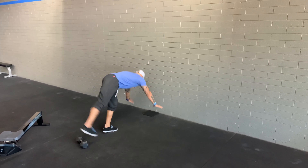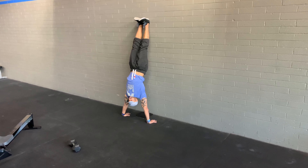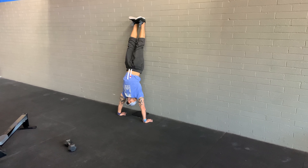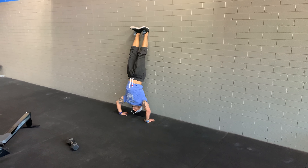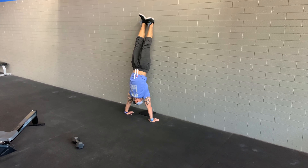If you're going for the prescribed version, kick up, keep that tight midline, head to the wall at the top, fully extended, coming down with control, touch the mat, and press back to the top.